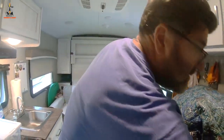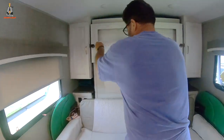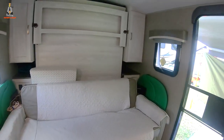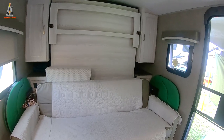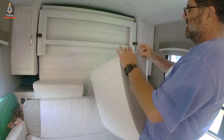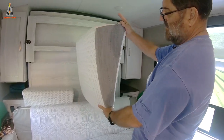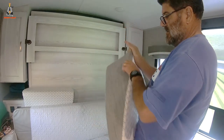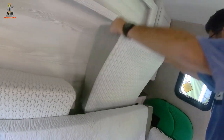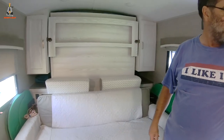First thing is the wedgies. Debbie, come over here and show them — the wedgies fit right down in here. That one fits like that. See how they're curved like that? On this one there's a zipper slip cover to cover the foam. It's just a foam wedge. See how they're kind of a comma shape with a straight back. There they are.